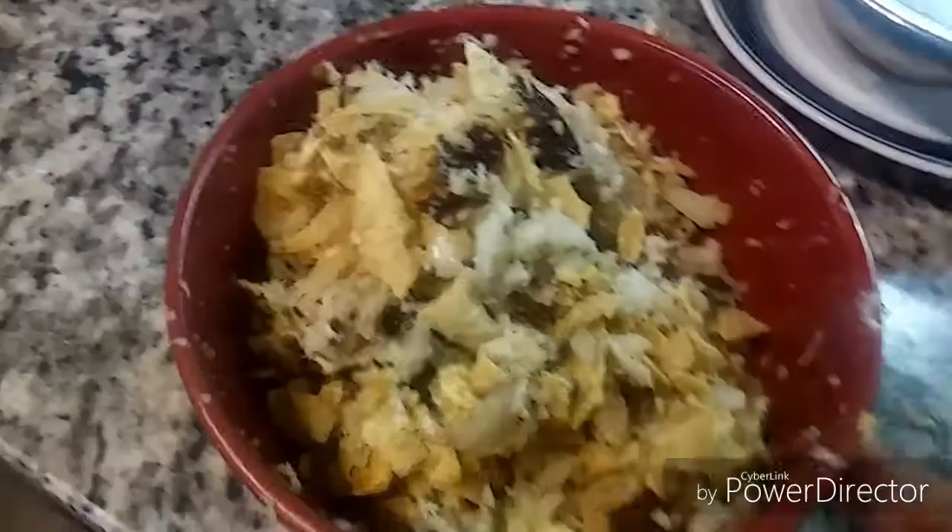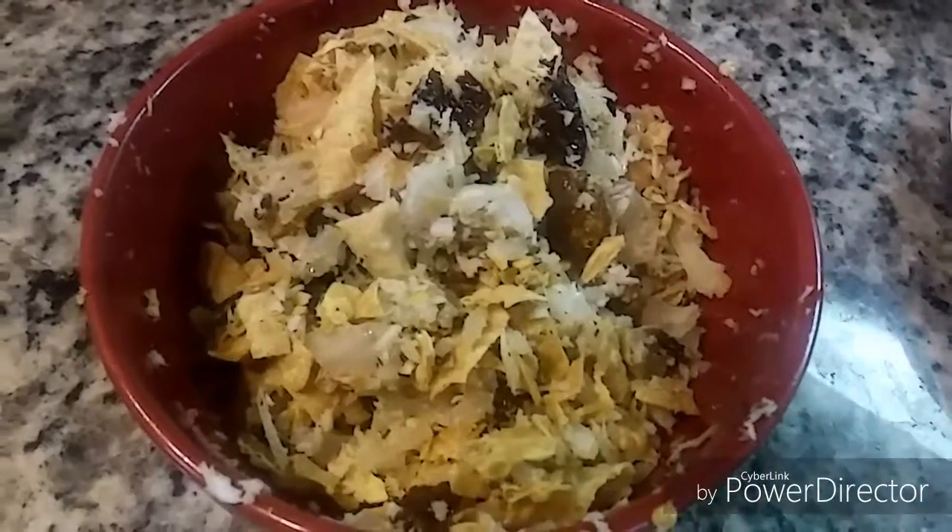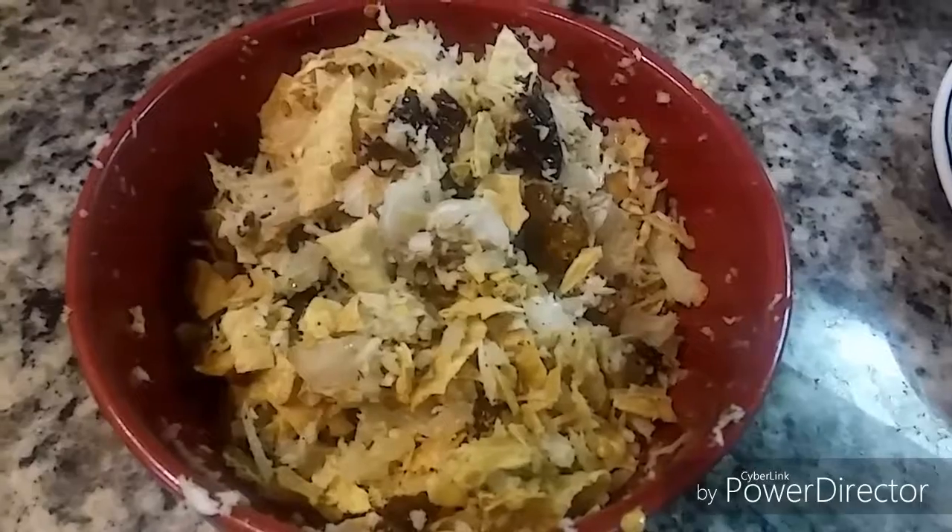Also mashing the papad and mixing everything together. Dahi mirchi or curd chili goju is ready! It can be a great side dish and it is yummy too.